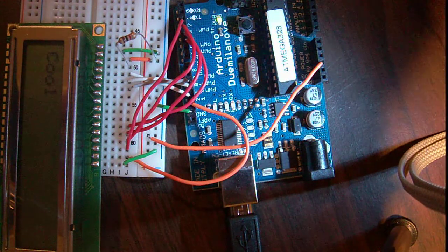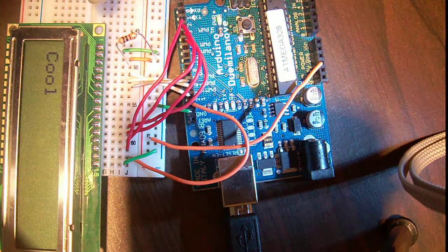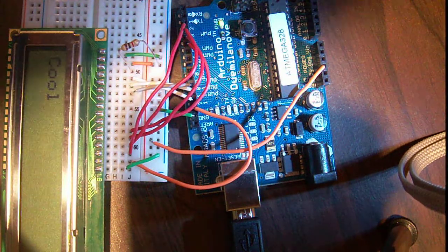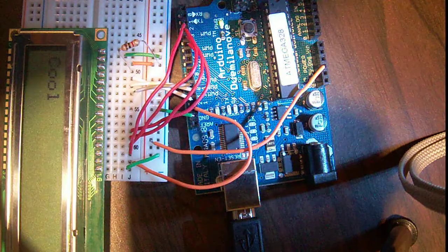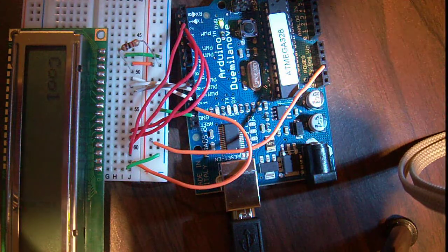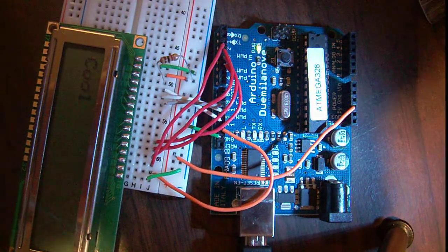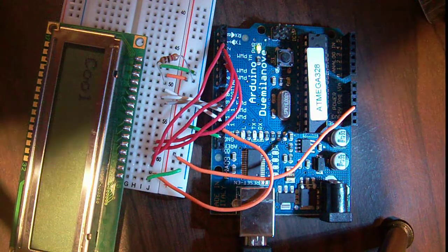How do you know which pin is pin 1 and which one is 16? It says so right there - you can see pin 1, and right there you can see pin 16. This is programmed just on a Duemilanove, but it will work with Mega as well, or any Arduino with enough pins.